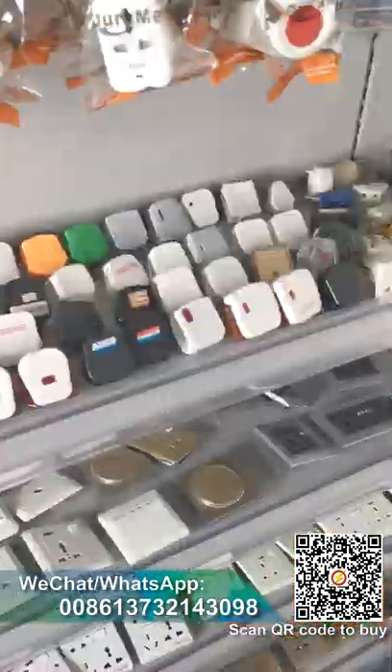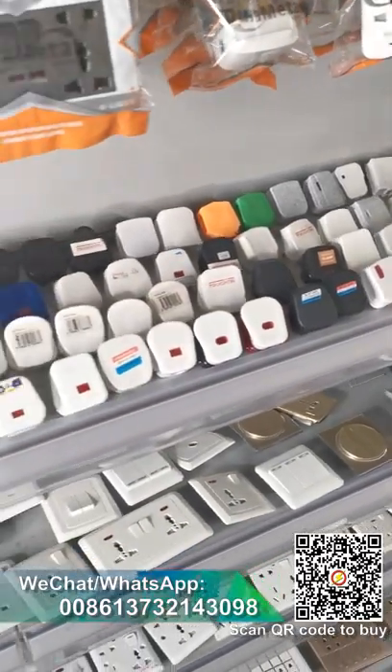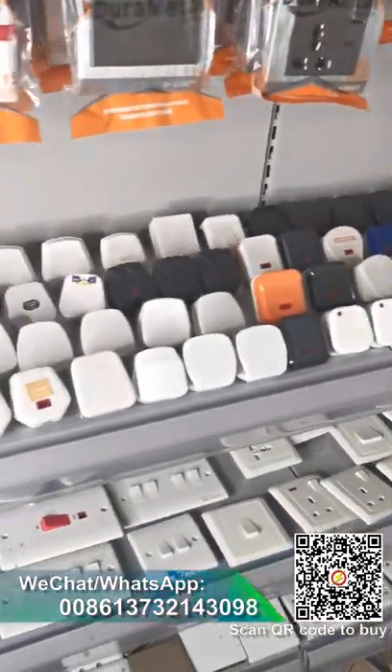We also have many plugs — whichever one you want. BS standard right? Or copper. We have bakelite material, this one in PC, and also ABS.